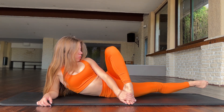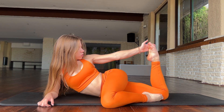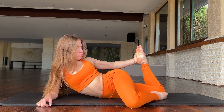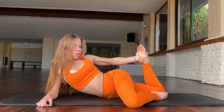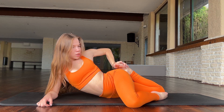Five. Try to go like this and push my leg this way — two, three, four, five. Good job. Try to go here.